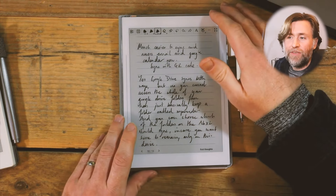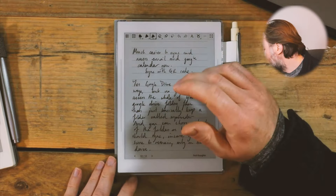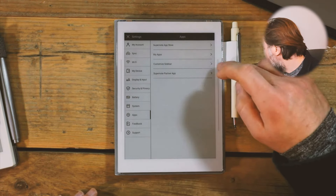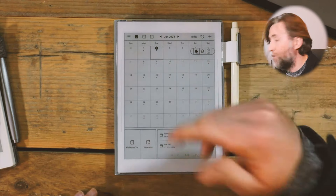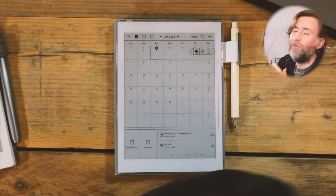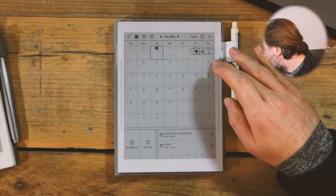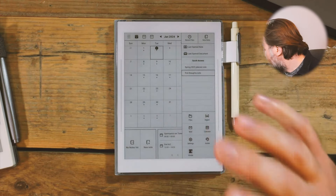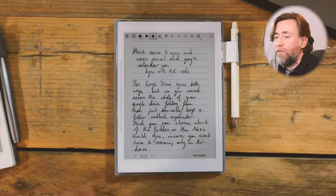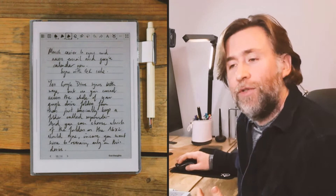To get notes from this device into a place where you might want to organize them is still a bit of a workaround. It's quite good that you can sync it with your Google Drive so it stores everything there or in the Supernote Cloud. You can also link your Google Calendar and Google Mail — or whatever mail server you use. Now they've made setup much easier: just scan a QR code on your phone, click authorize, and you're done. The folder structure you have on the device is mirrored in Google Drive, which is really good.